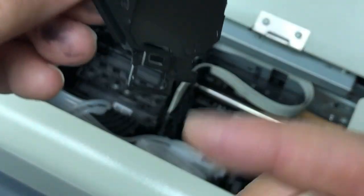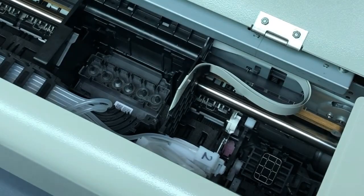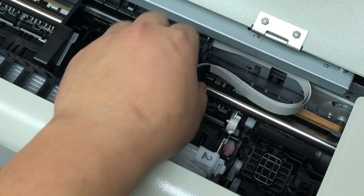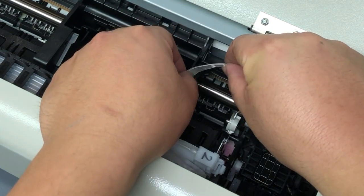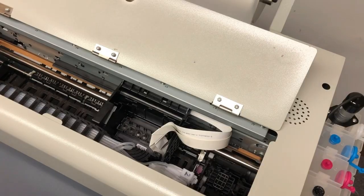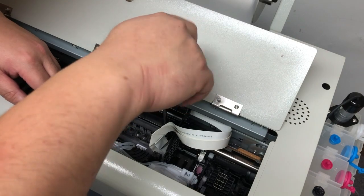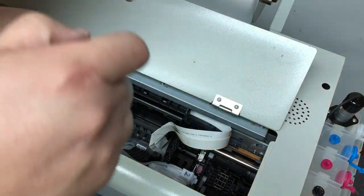You can see here's the lower tab and here's the top tab. Now we can take the cable out of that loop.